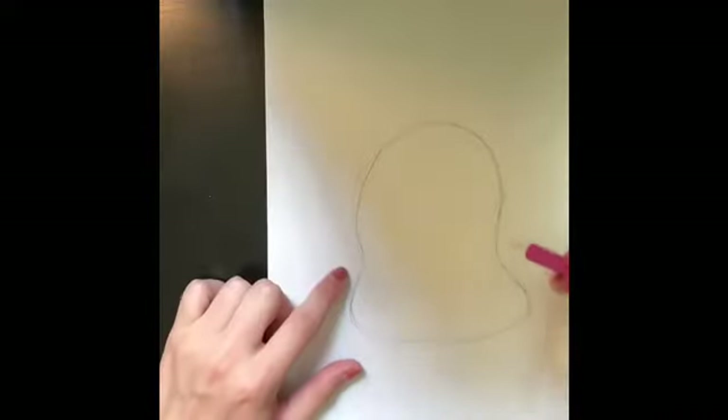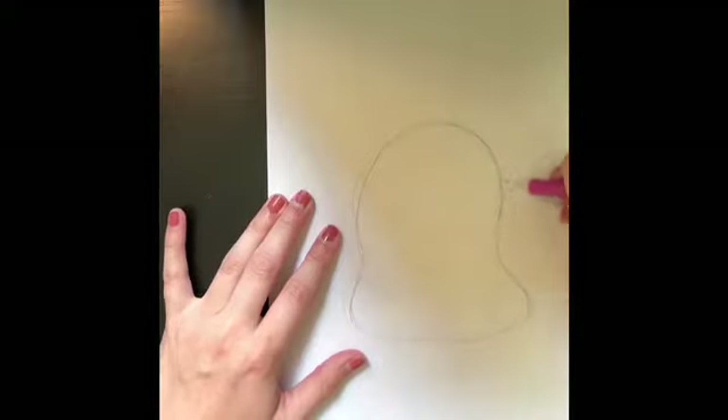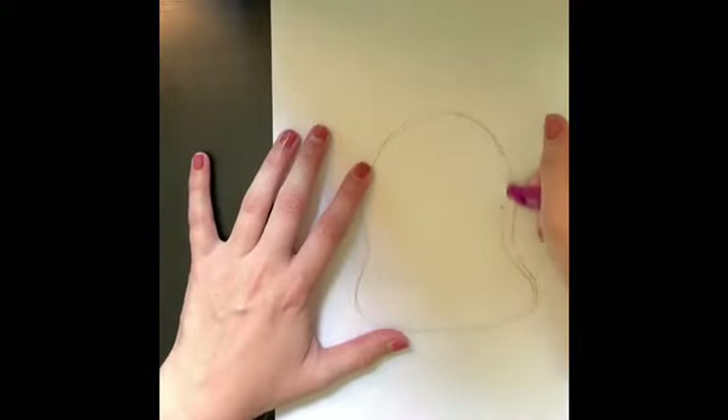I noticed that this curves in a little bit more than I would like, so I'm simply going to readjust it to make it more of the shape I'm wanting. So there's your first step — your bunny head.